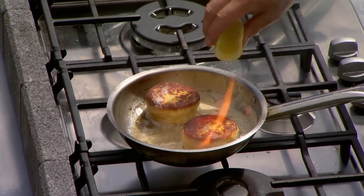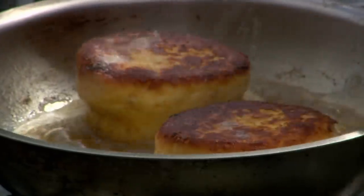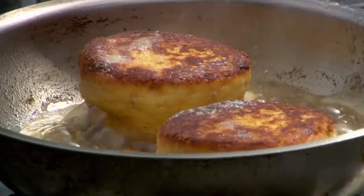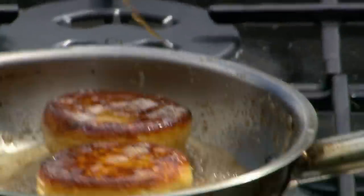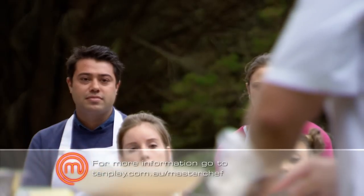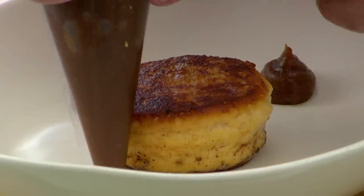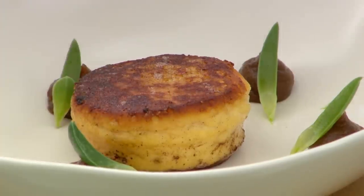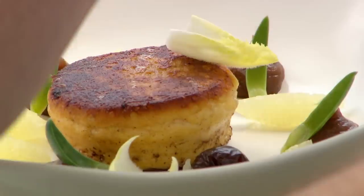Little bit of lemon, pepper, salt, and baste — and I'm good to go. Plate up time. Now for the date puree and the vinaigrette, which I made earlier. So I've got sweet date, pig face which is salty, lemon, and then these tiny little witlof leaves which are bitter.